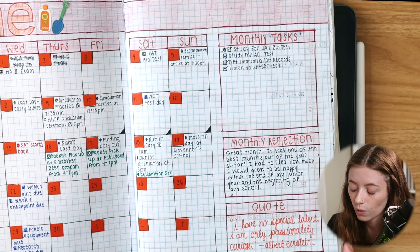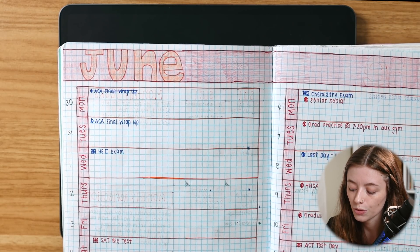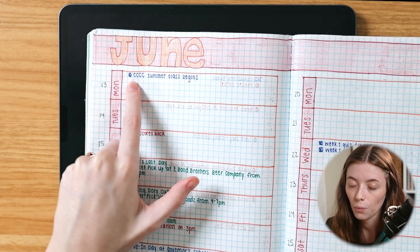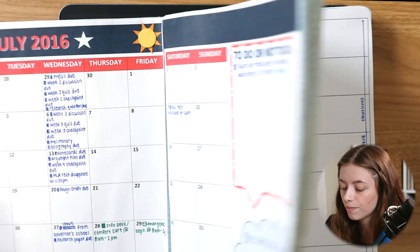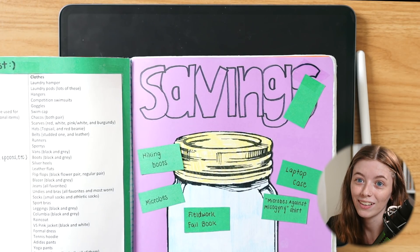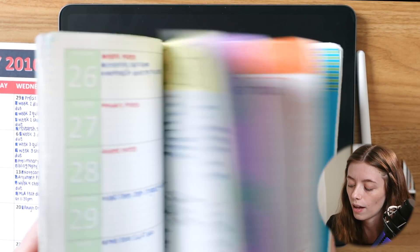I have monthly tasks written on the side, a monthly reflection, and for every month I also wrote a quote that I really liked. For my weeklies I did the same thing — horizontal boxes and wrote out anything I needed to remember for that day, applying the color code and bullet journal key throughout. There are more travel spreads, some pages that are kind of like a bucket list, a savings page — funny to look back on from high school — and a to-do list collage page. So certainly not your traditional bullet journal, but these are things we can apply into Zinnia.